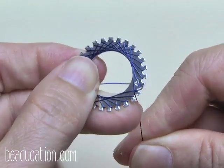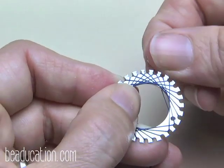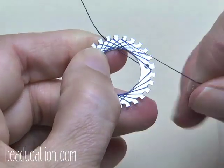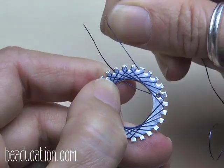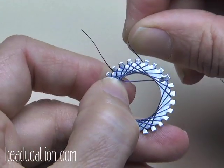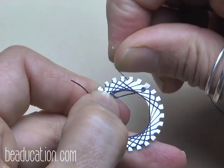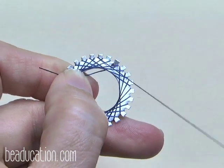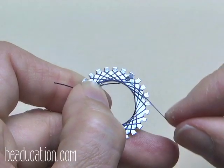Keep an eye on your tail — it can get loose and pop out of place. Hold good tension as you pull down. When you're all done, you'll have two strings or wires in every notch. I'm holding strong tension here as I pull through.